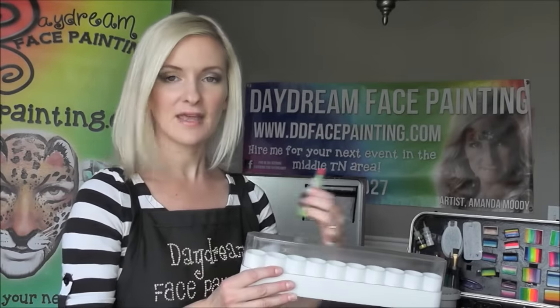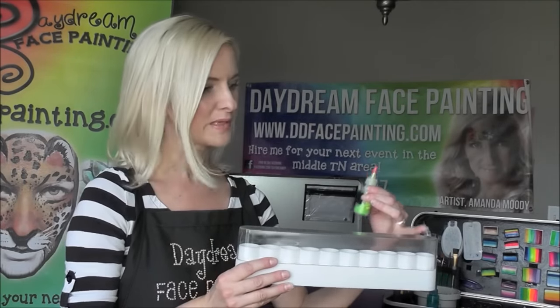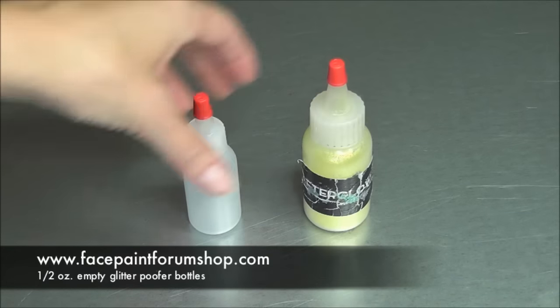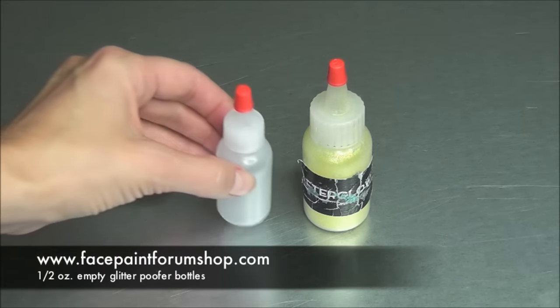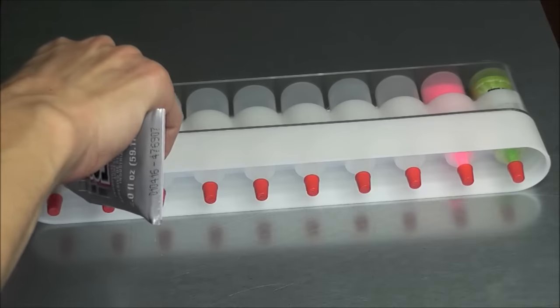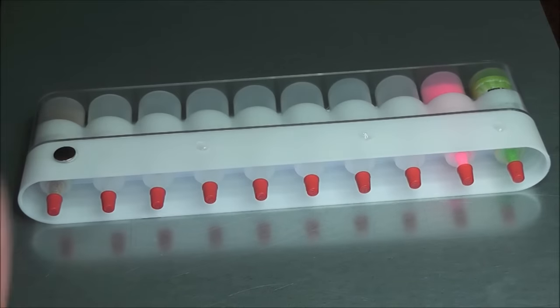In another previous video I showed you the Dazzle Caddy accessory — it actually holds the half-ounce size glitter bottles. I found those at the Face Paint Forum Shop website, which sells half-ounce empty glitter poofer bottles. I used four magnets on the back of my Dazzle Caddy to attach it, and I'm going to show you how I repotted my glitters.